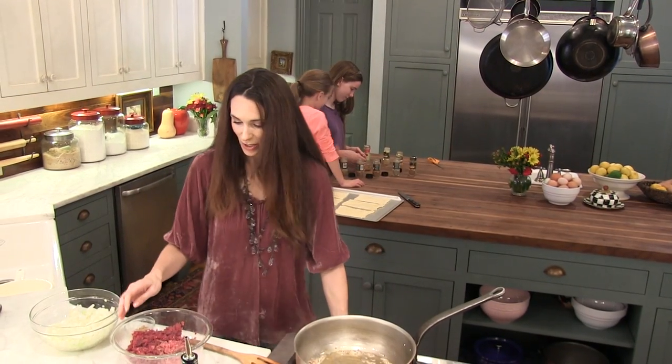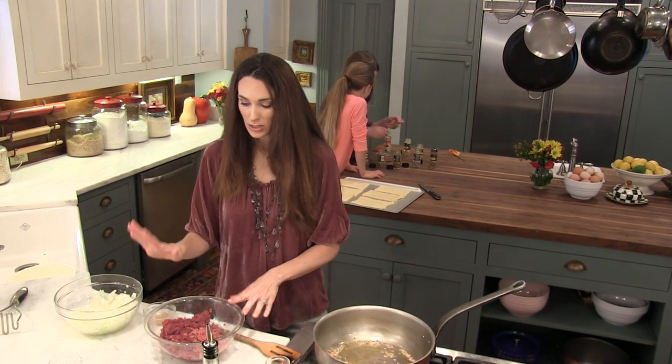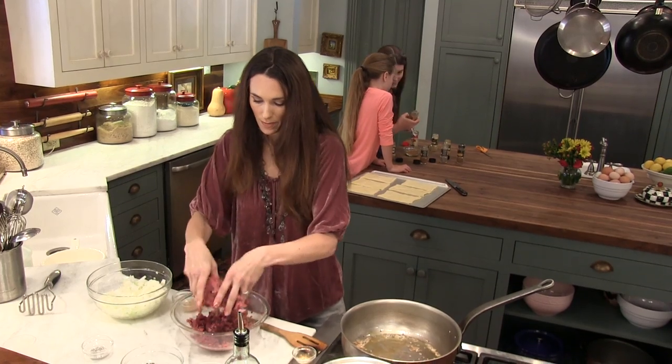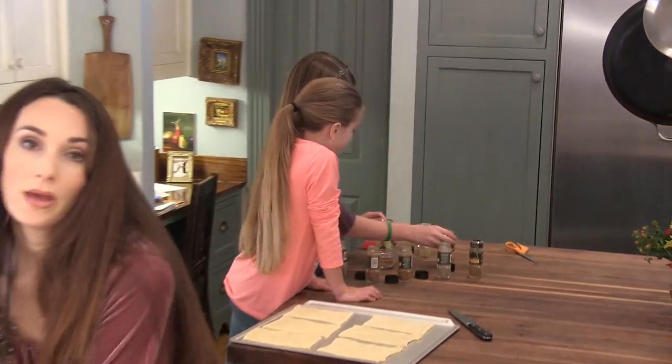The next thing I'm going to do is mix up my venison and my ground beef. This is about 75% venison and about 25% ground beef. I'm going to mix it up and put it in my pan along with my onions.